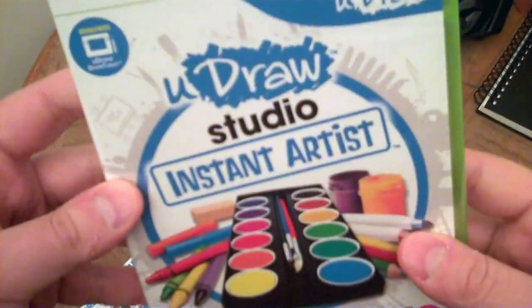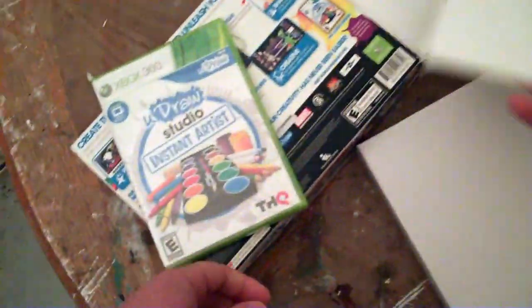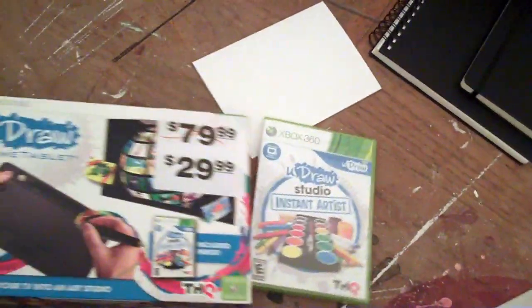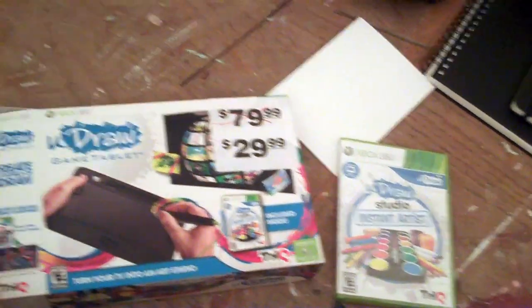So that's cool. And here is the tablet itself, which I think is a pretty good deal for $30 — it'll be fun to mess around with anyway. This was on the Wii first, and then they made the 360 and PS3 versions. I guess nobody bought them, so they've been on clearance everywhere. But I think they're gone now, so I got it.